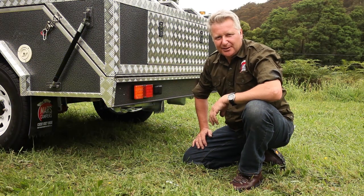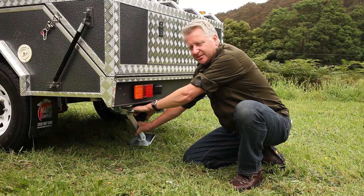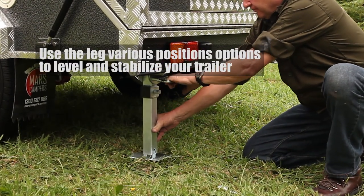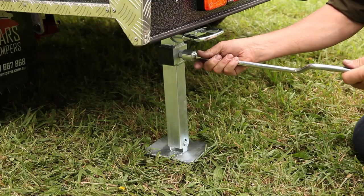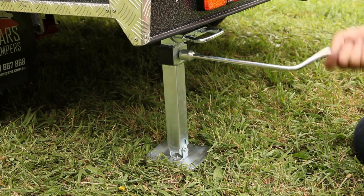Now, lower the trailer stabilising legs. You'll note that there are three positions. Take the wrench and you can adjust the height of the trailer to stabilise it and also make your camper level.